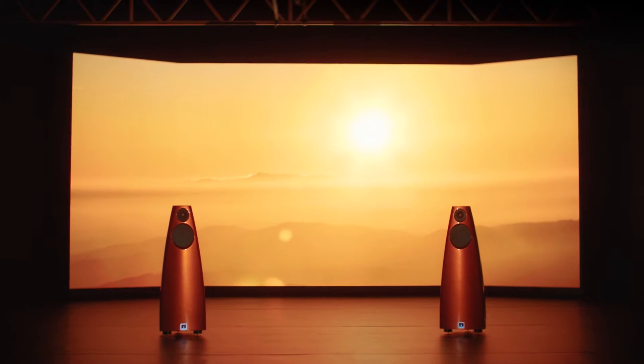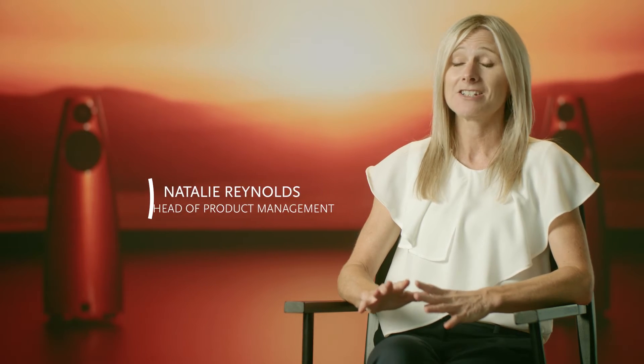DSP9 is our first digital active loudspeaker to showcase a brand new and iconic cabinet silhouette. It's a masterpiece of design and engineering.